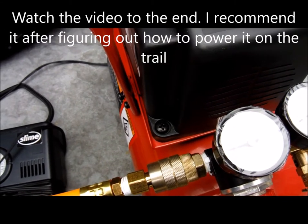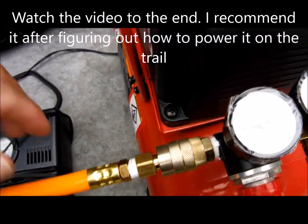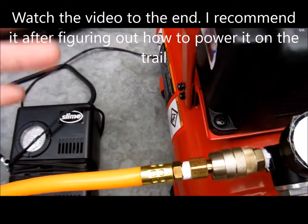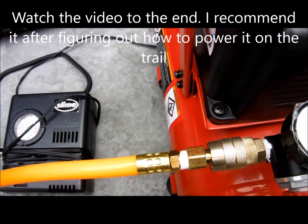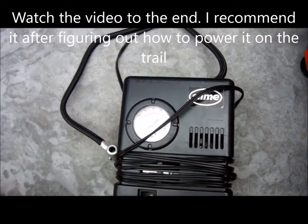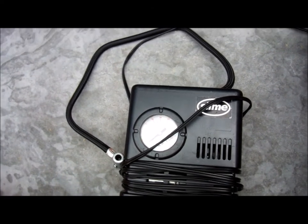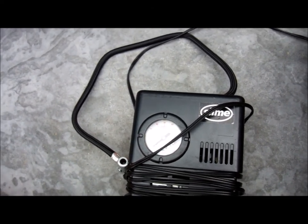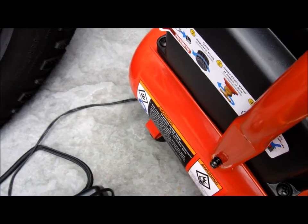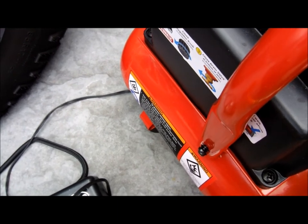So I don't recommend this — it's $55 with the 20% off coupon, and then the fittings cost another $20. Instead, just pick up one of these cheap inflators — they cost like $12. It takes forever to fill a tire, but it's $12. I have this now, so at least it'll fill up one tire really fast, but yeah, not recommended for off-road use.